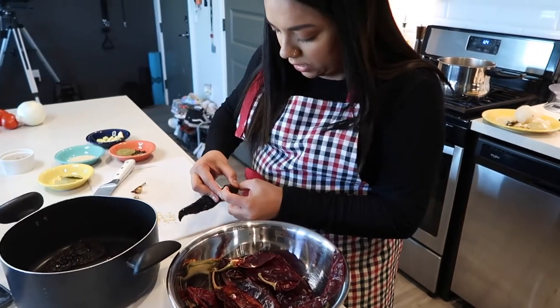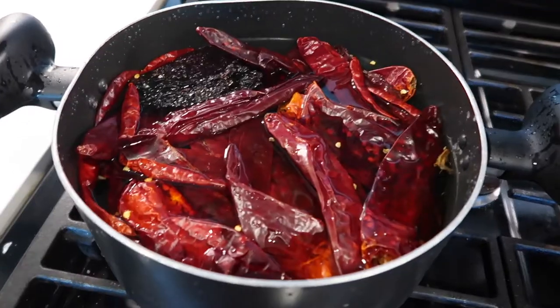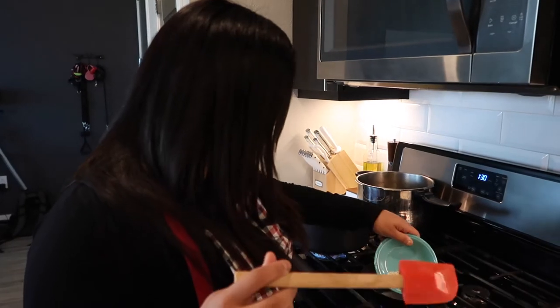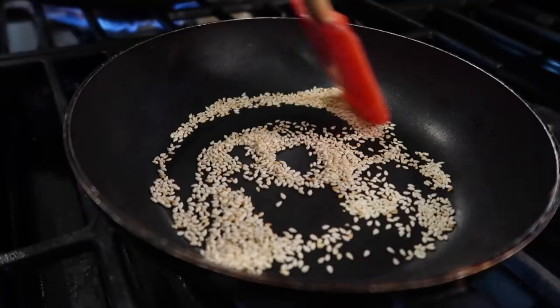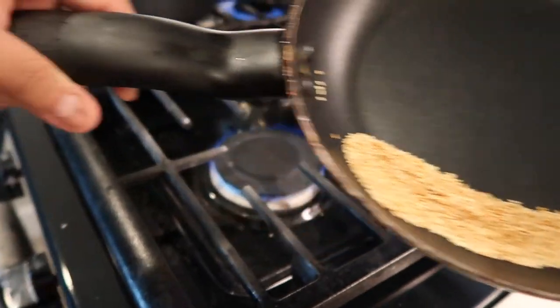We're going to cover the chiles with water and cook that for about 20 minutes. While those are cooking, we're going to toast our sesame seeds. Just keep an eye on them, move them around, get them toasted — probably three to five minutes. This is kind of the color that you want them to be, not too dark.